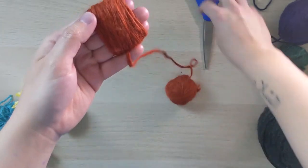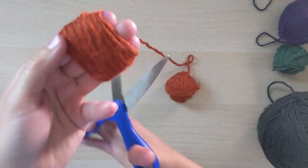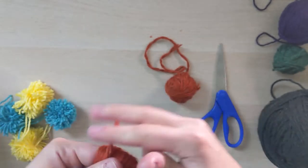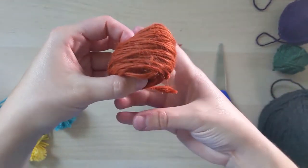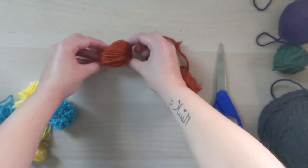It's okay if you don't keep an exact count. Then you're just going to clip the end once you think it's nice and thick, and very carefully slide it off of your fingers keeping it intact, and place it down.